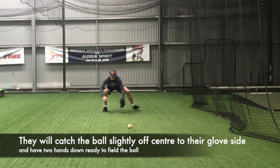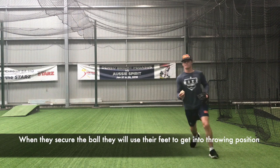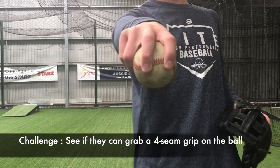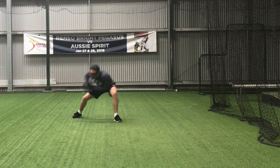Players should try and catch the ball out in front of their chest, slightly to their glove hand side. The reason for this is momentum towards first base. Once they've secured the ball, they'll transfer it into their throwing hand while trying to grab a four-seam grip every time. As you can see, Darcy's momentum is always to his glove side, which is where first base would be.